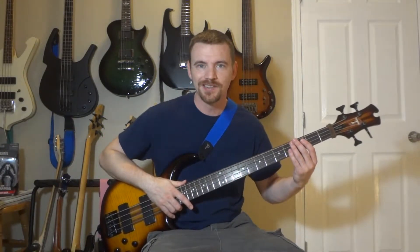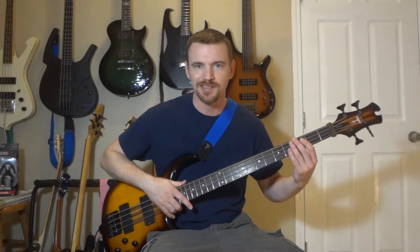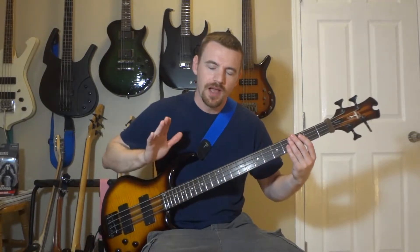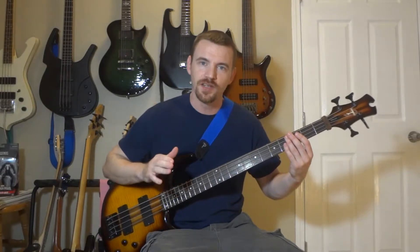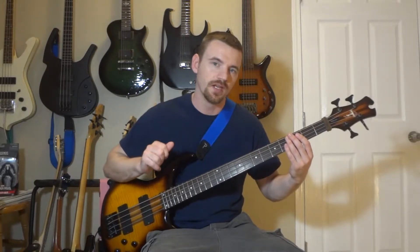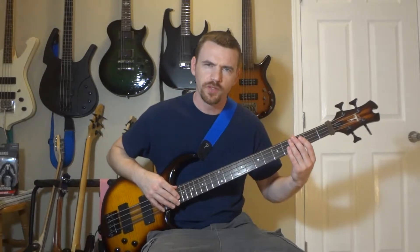Hello, this is Aaron from Guitar Problem. Please like and subscribe. Today I'm going to be showing you how to play Hurt by Nine Inch Nails on bass guitar in ten different styles. Also note there are tablature examples down in the description. So here we go.